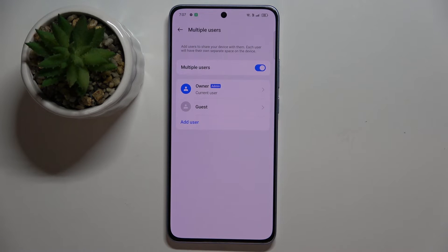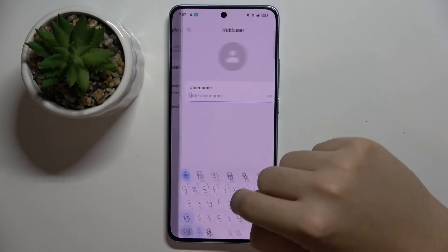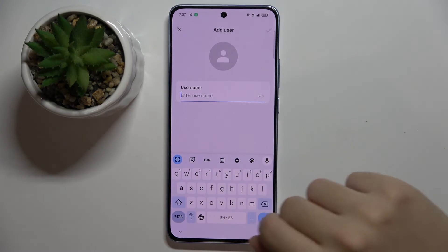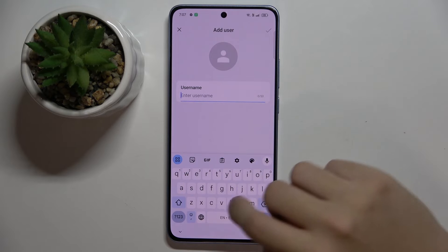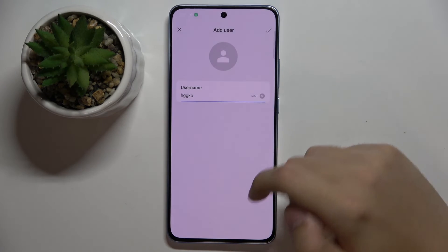As you can see, now we can add a new user. So we're going to add a new user, and here we can set a username for them and choose a photo.